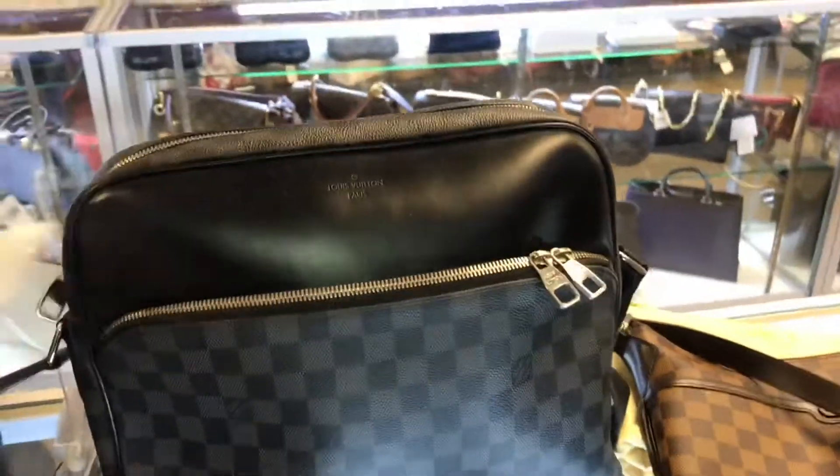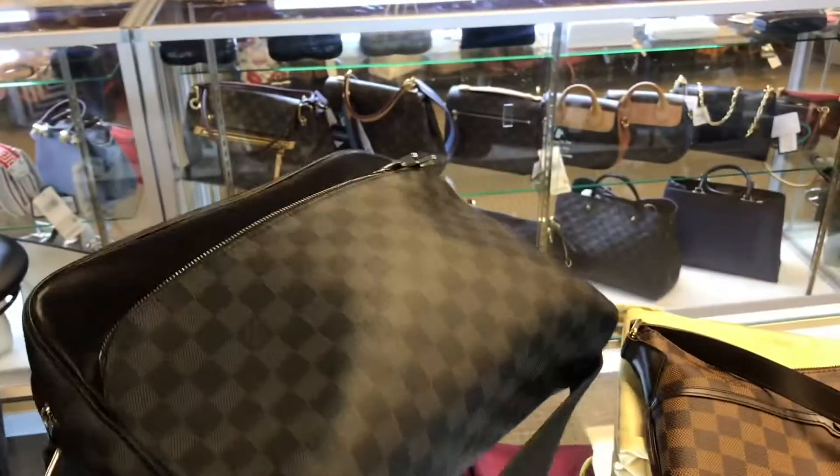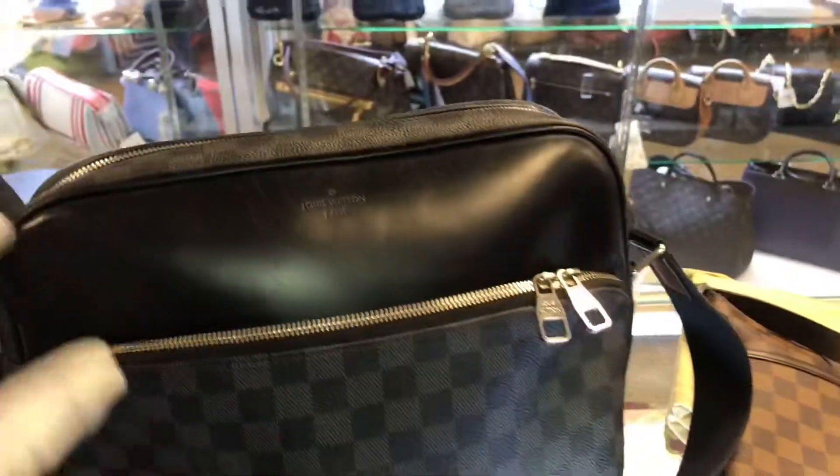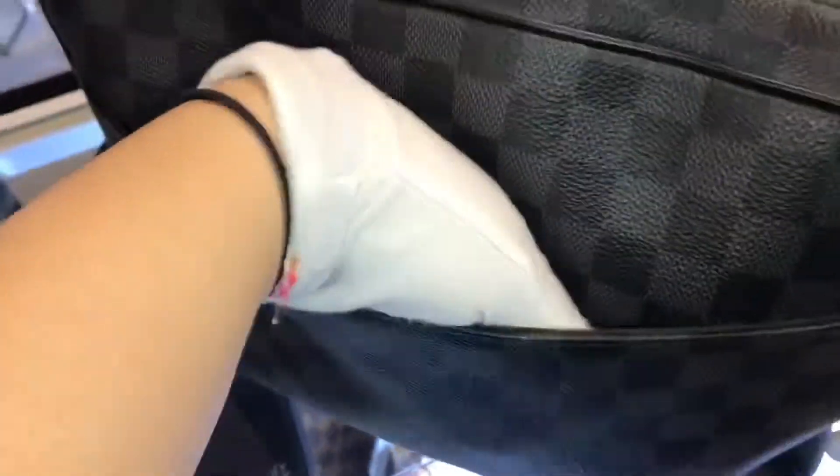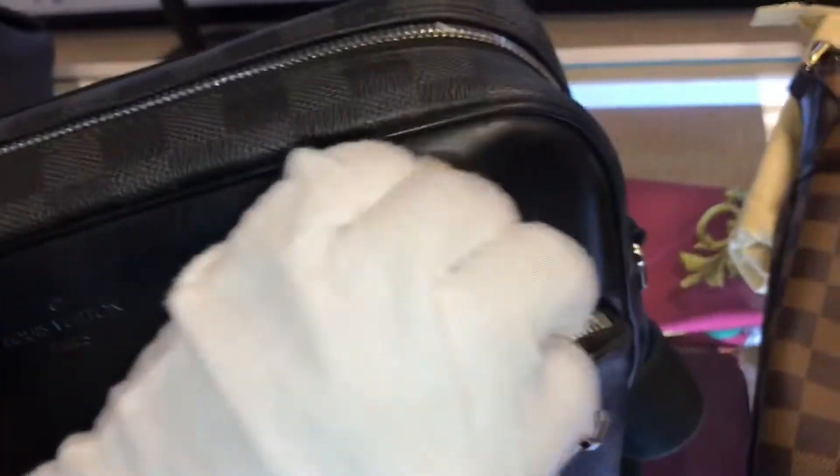Next is the Louis Vuitton Dayton Reporter bag in the graphite print. It does have a pocket, so for all you guys out there that like to travel, this is a bag for you. It also has a zipper in the front that's pretty easy to get through, and inside it has two pockets in the back — fully functional if you're on the go. The strap is great for support and you can adjust it.